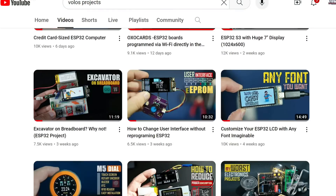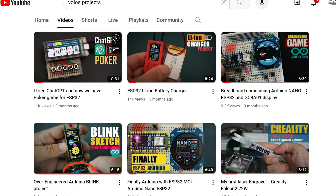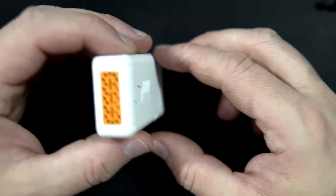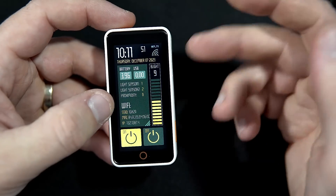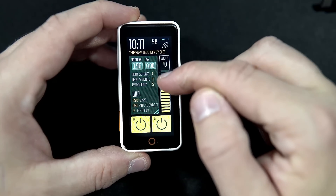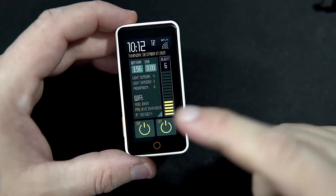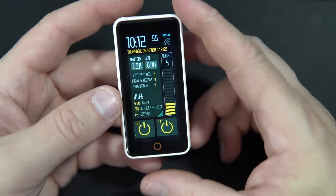I've used this board the most over the last two years on my channel — you can find many videos featuring it, so please feel free to take a look and subscribe. In this video I will present this cool ESP32 device and show you how to set up and use it with Arduino IDE. It's very simple, and I will share the sketch with you — I spent many hours making it look good, so I hope you find it useful.